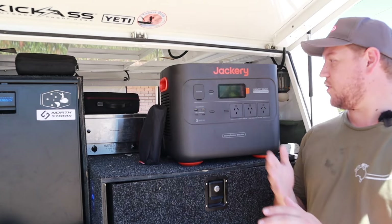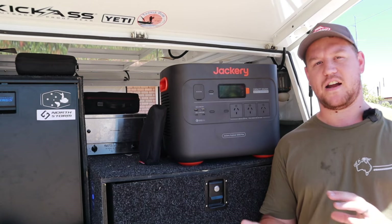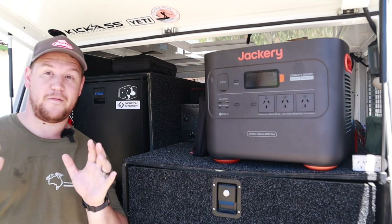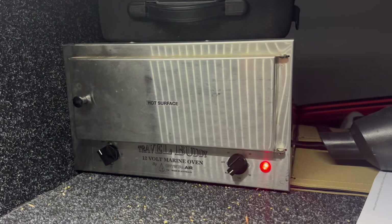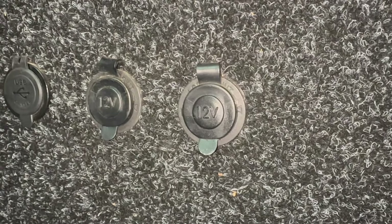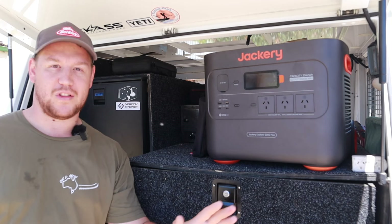When it comes to capacity, the unit comes with a 2,042 watt-hour capacity. If you want to relate that to amp-hours, it's between 150 and 160 amp-hours depending on how you use it. To give you an idea of how much power I use personally, my power usage fluctuates quite a bit — anywhere from 400 to 600 watt-hours per day. That includes running my fridge 24/7, using the Travel Buddy every now and again, the occasional inverter use, and also running my USB chargers and lighting.